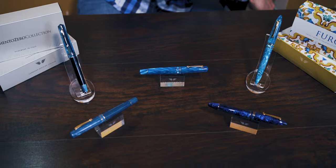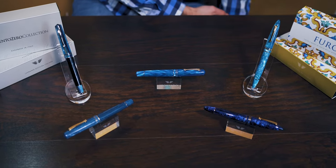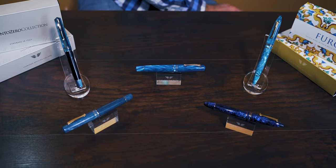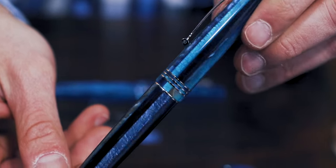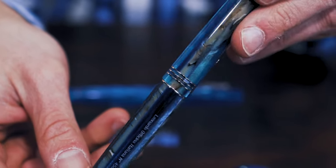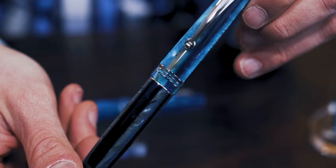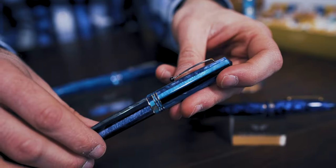The Momento Zero collection represents a fresh start for Ciro Matrone. His 40 years of experience crafting fine writing instruments for Delta is being passed down to his son Salvatore. One can see the Italian influences of this pen in the details — the body shape and finials are reminiscent of an Omas Arte Italiana. The wheel clip is a detail commonly found in Omas, Monte Grappa, and Delta pens.